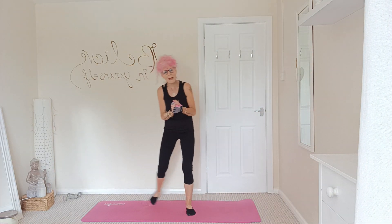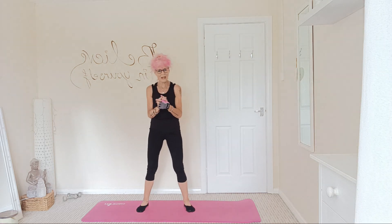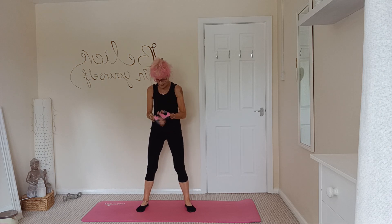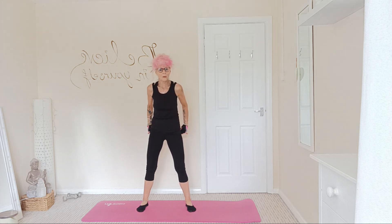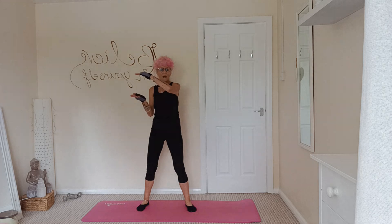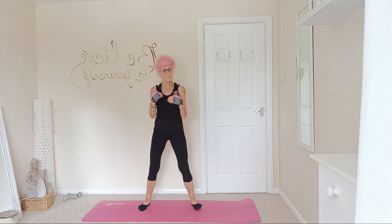Morning everybody, welcome back. I'm going to be doing a 100 rep squat challenge this morning. You can rep along with me if you like, go at your own pace. It's great to tone and strengthen the thighs and to tone, strengthen, and lift the glutes. So we're going to do 100 in 10 different types of squats. Find yourself a nice little place to do it, and when you're ready, follow along with me.